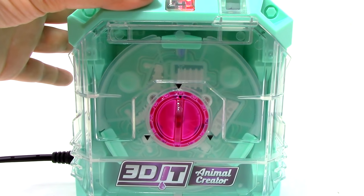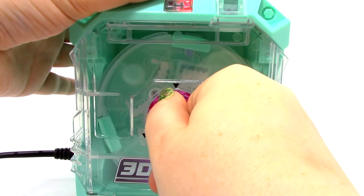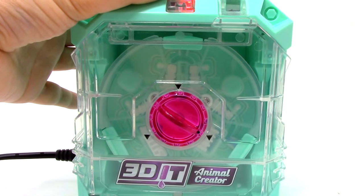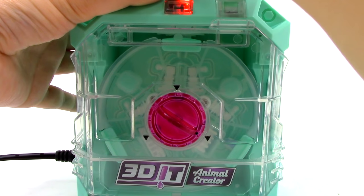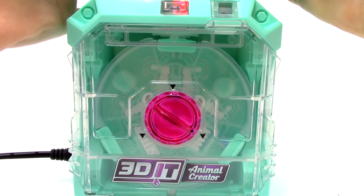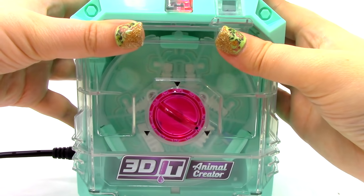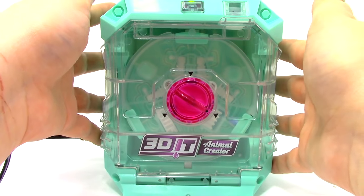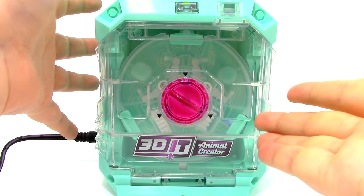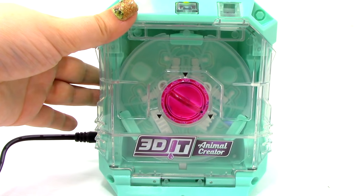So what I'm going to try is turning it and trying to fill this one. Again, nothing seems to be coming out and I'm holding it down pretty far. Let me go ahead and try something else. What I had to do is actually push down the wax a little bit more, because it came preloaded with a bar of wax — I thought it was already placed — so I just poked it down a little bit. Let's go ahead and try it again because the light is green now.